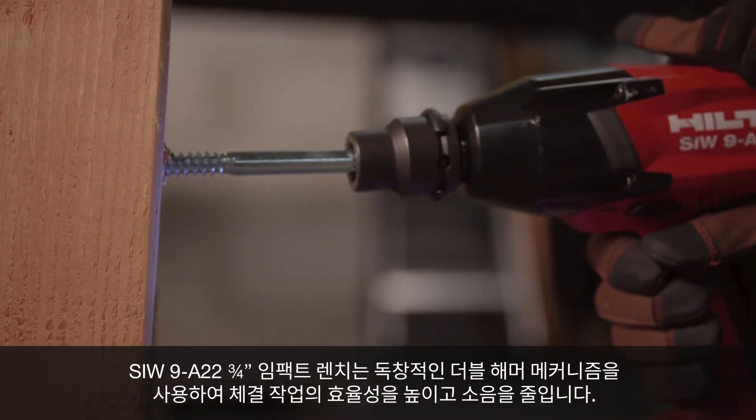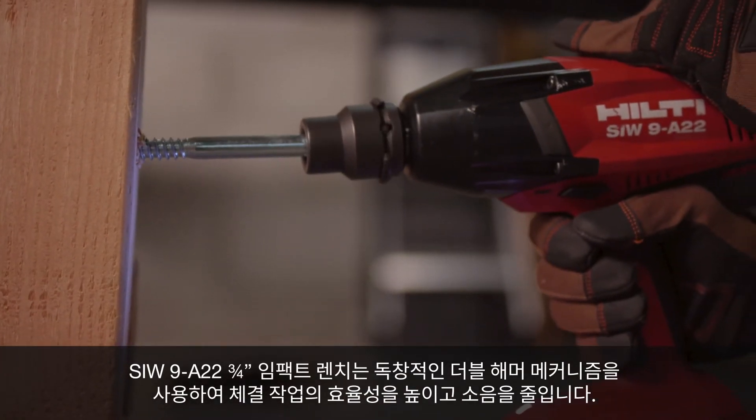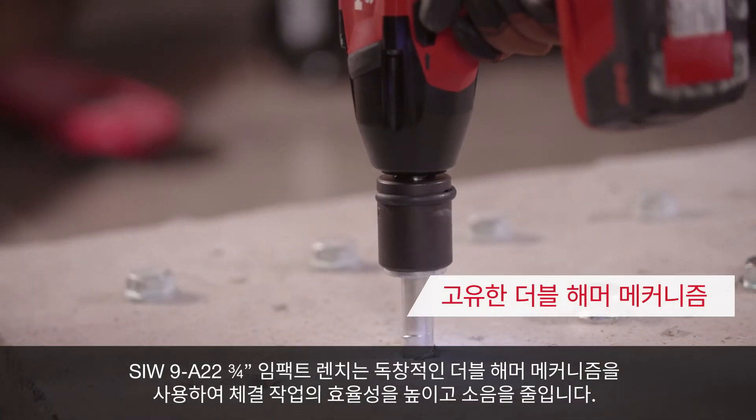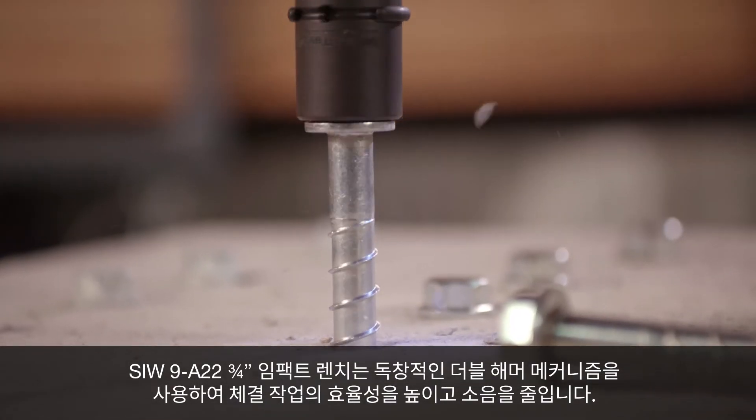The SIW9 A22 ¾-inch impact wrench uses a unique double hammer mechanism to improve the efficiency in fastening and help reduce noise.